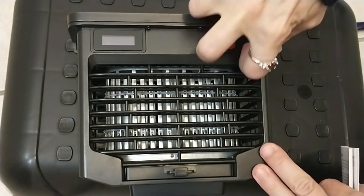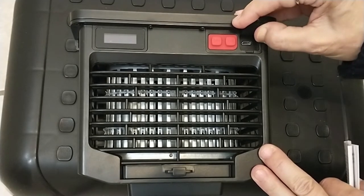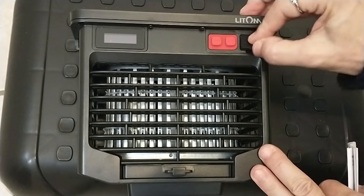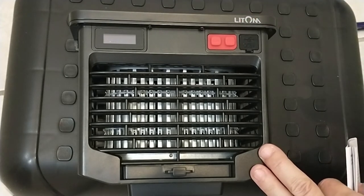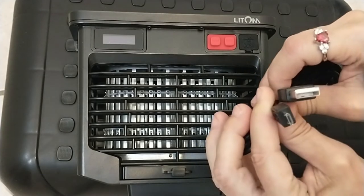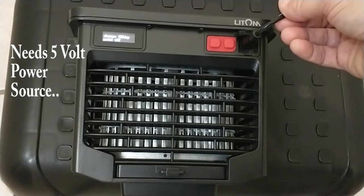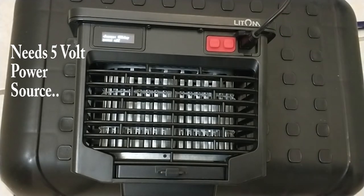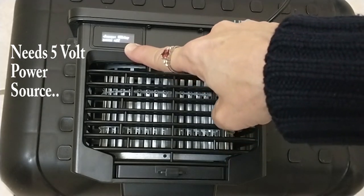What I really like about this unit is you can charge it occasionally if you don't have a lot of sun. The instructions say to leave it outside in full sun for a couple of days before using it, or to fully charge it. I'm going to go ahead and let it fully charge with the power cable — I've plugged in the charging cable into an adapter on the wall, and it actually says charging.